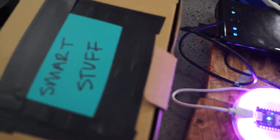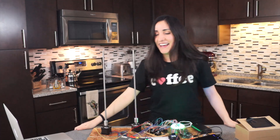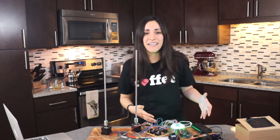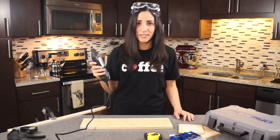Inside the smart stuff box. Alright guys, we got this. The motors are working. The Photon is working. Everything is connected to the Raspberry Pi. And now all I need is a base for my French press.